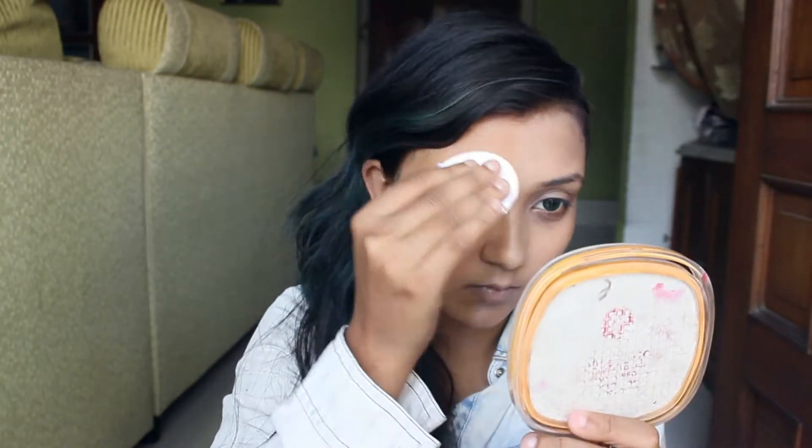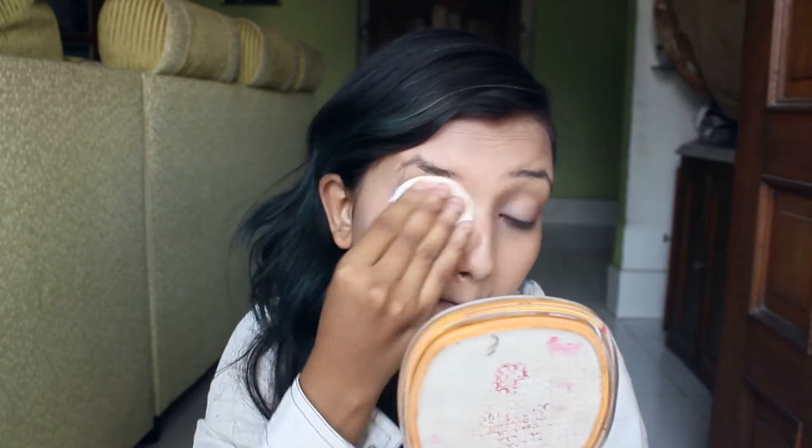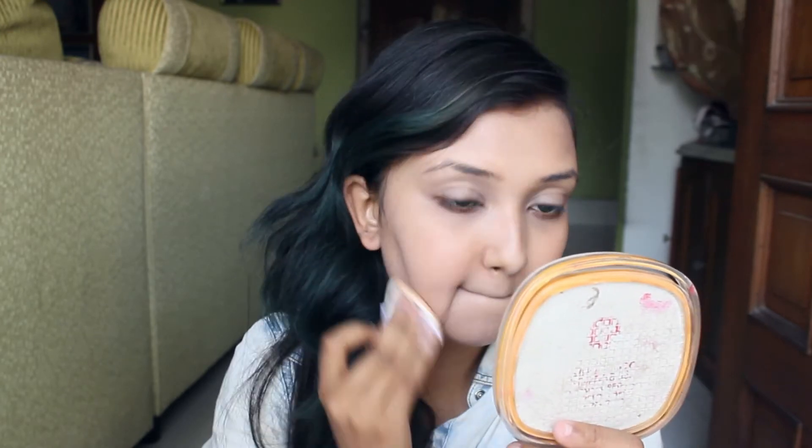I'll do my full face and apply all types of makeup and see how it looks at the end. BB cream always settles down in your skin in the right way matching your skin tone, so I'm waiting for that. Let's see how it comes out — I'll apply it on my full face and get ready and get back to you.